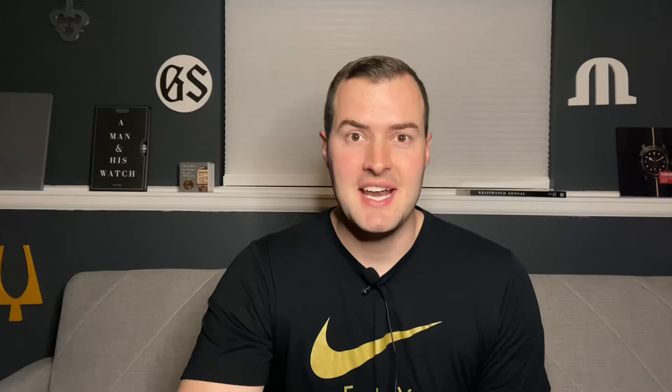If you'd like to purchase this watch or any of our others, please visit us at RightTime.com or give us a call — we're always happy to help. As always, thank you so much for stopping by, and we'll see you next time at Right Time.